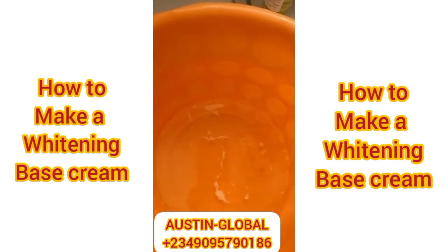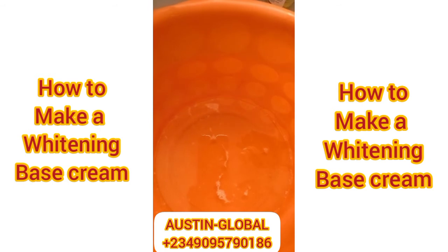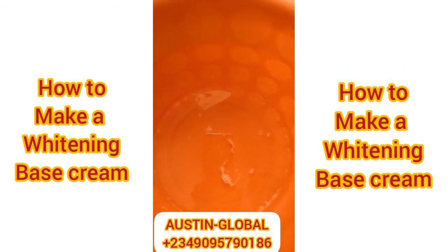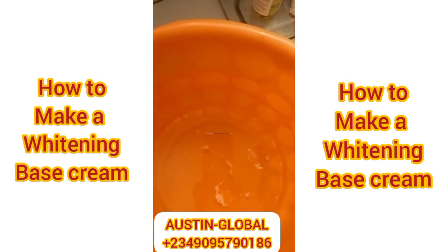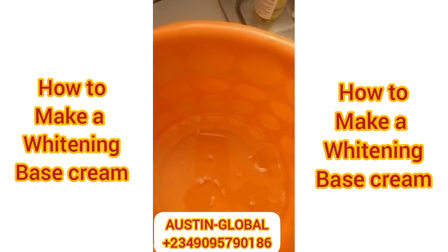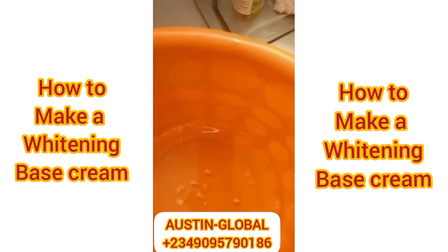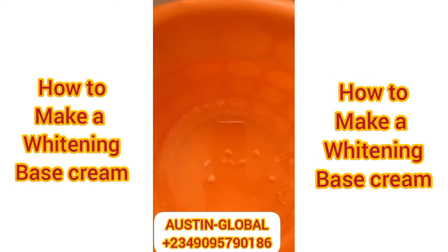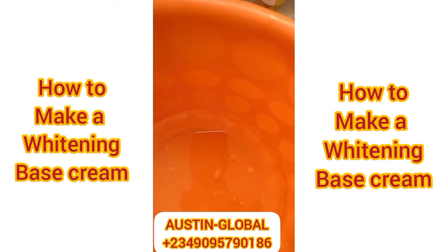Now I'm about to put in my vitamin E — just one spoon. I'm also putting glycolic acid — just one spoon. And then I'm also putting vitamin C — one spoon as well.